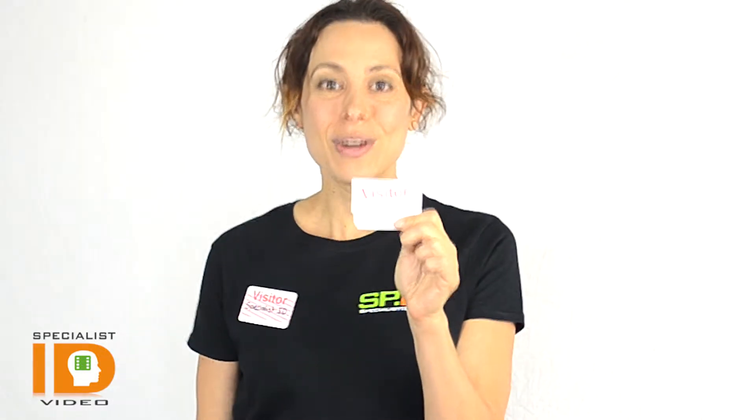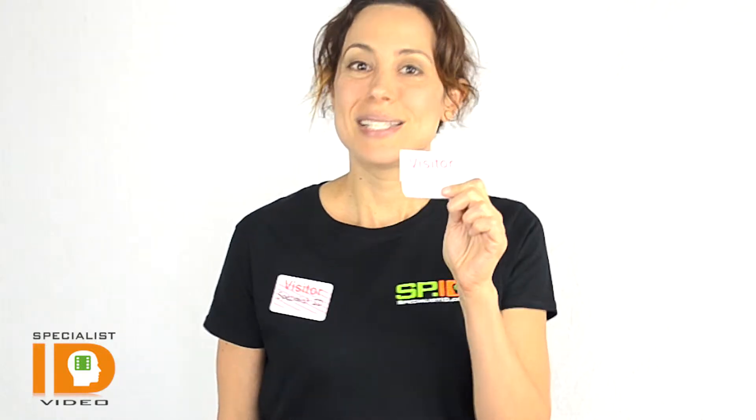The one I'm showing is Visitor. We also have Vendor, Temporary, and Contractor. And it's a very simple process that lasts for the day.